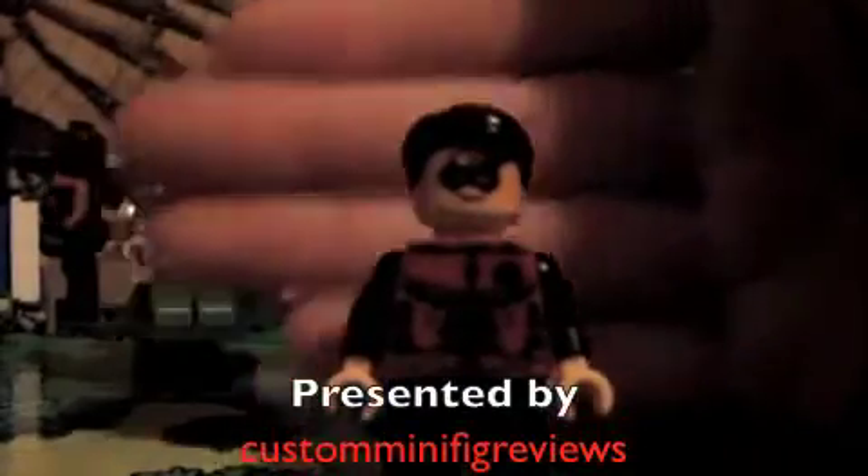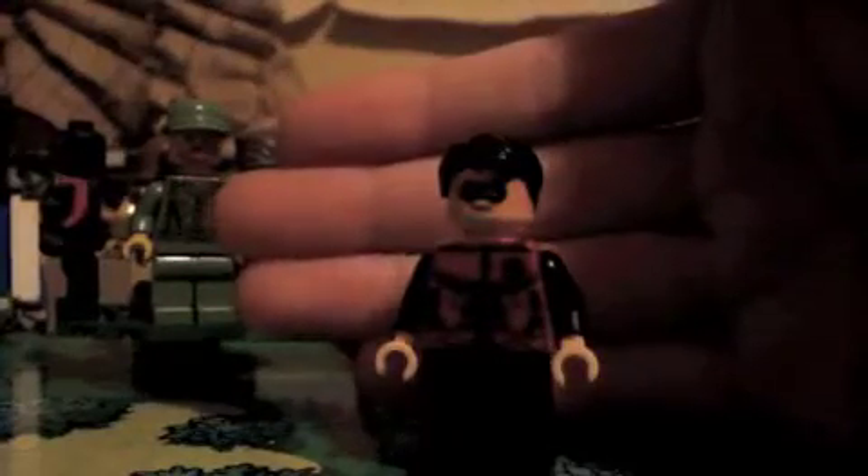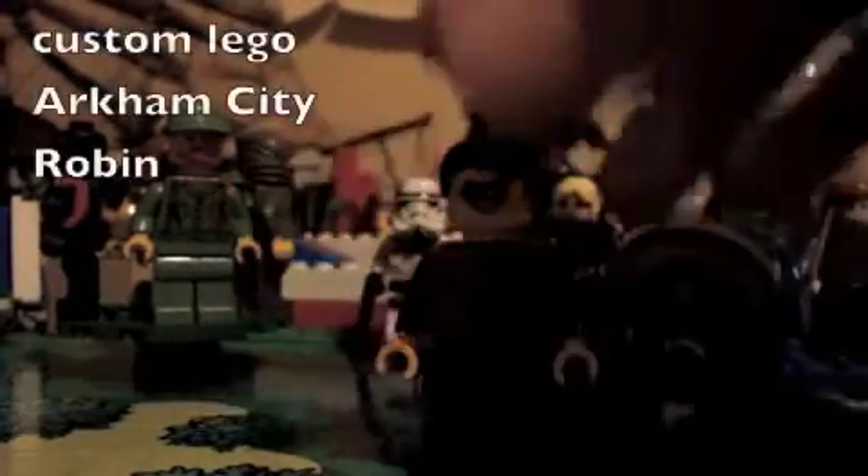Hey guys, what's going on? Custom Minifig Reviews here, and today I'm going to be showing you guys my Custom Lego Arkham City Robin.